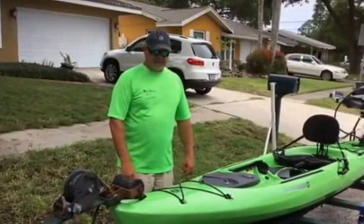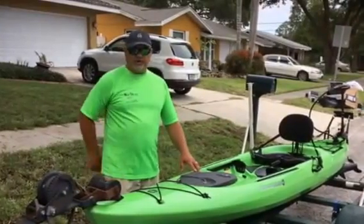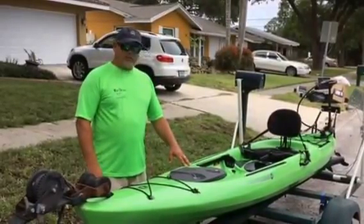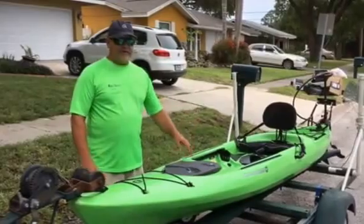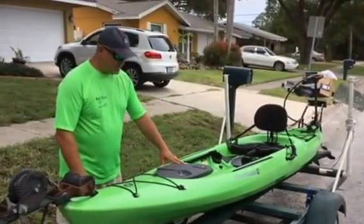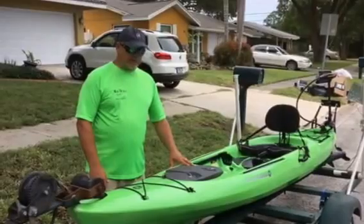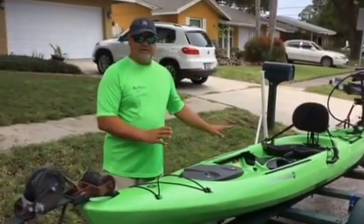Hey everybody, good day. This is Captain Eric with Mad Beach Boat Rentals here in St. Petersburg, Florida. Today we're going to review the Wilderness Tarpon 140 sit-on-top kayak that we install kayak motors on. Today we have installed a 55 thrust Minn Kota on this boat. You're going to see on our website, kayakmotorcompany.com, all the different packages and everything we install. I'm going to start from the front to the back on this boat.